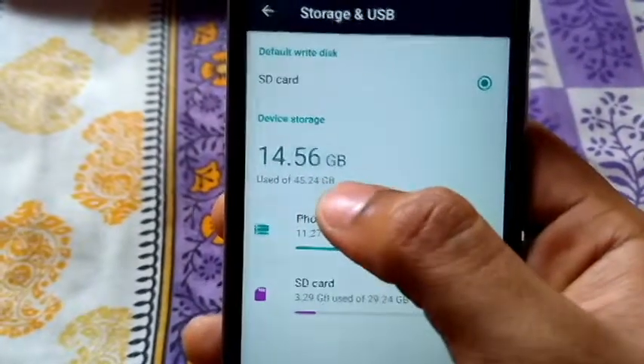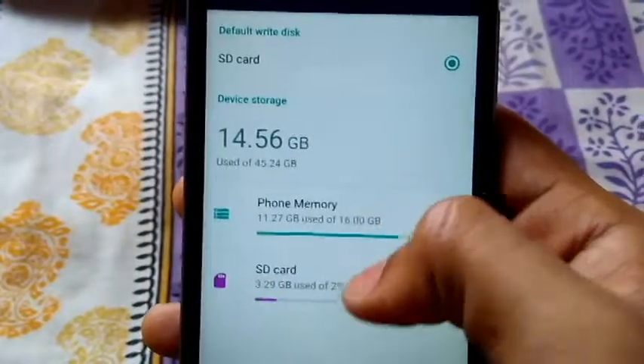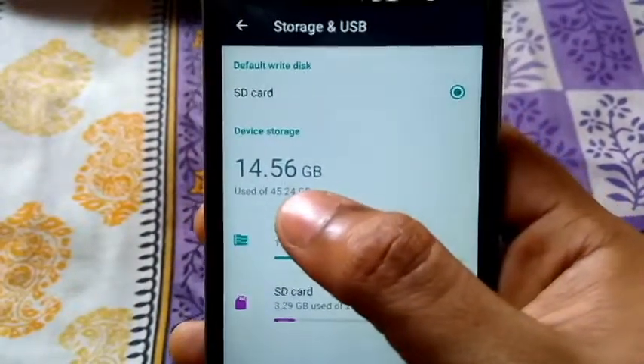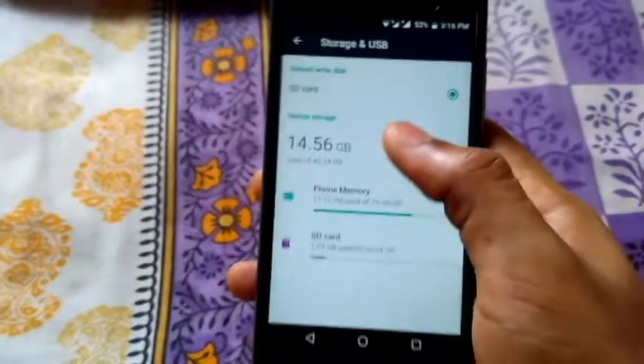As you can see, the device storage is 45-point-something GB. It adds both the storage of the SD card as well as the phone memory and considers it all as the internal storage. That's how it's done on Android Marshmallow based devices.